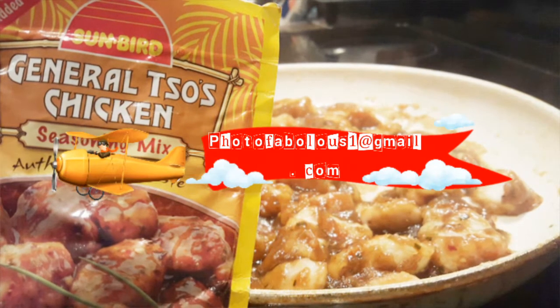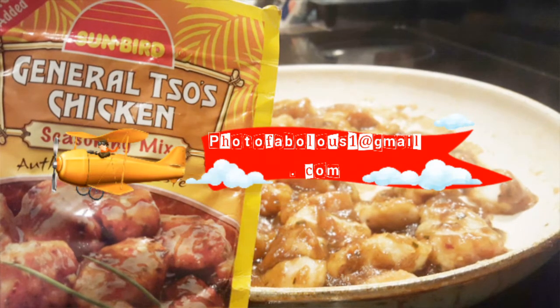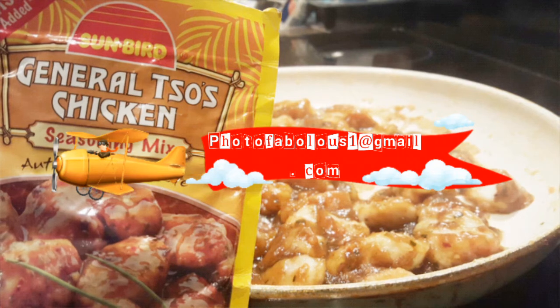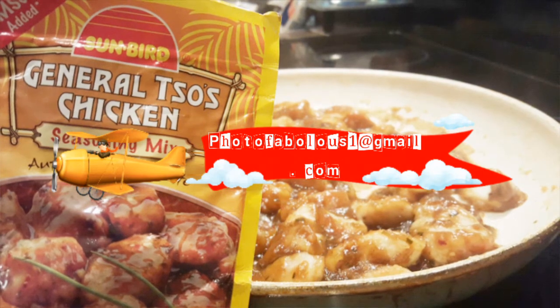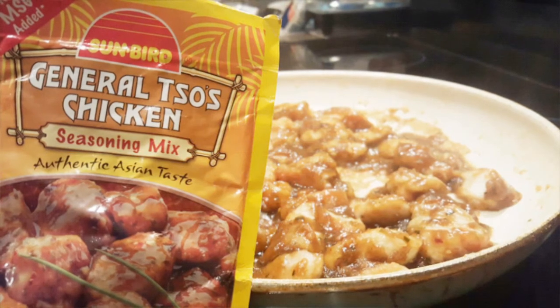Thank you guys for joining me today. The first five people that email me will be receiving two packets each of this General Tso's Chicken seasoning mix — so I will be giving away ten packets to five people. Go ahead and email me at photofabulous, spelled with the O, one at gmail.com. All right guys, enjoy the video.